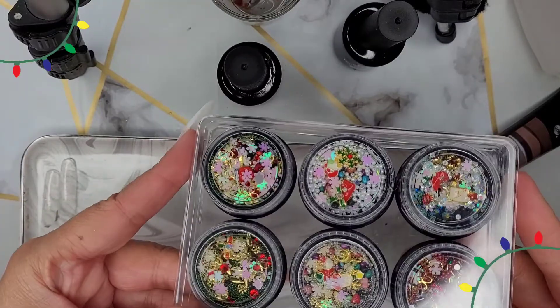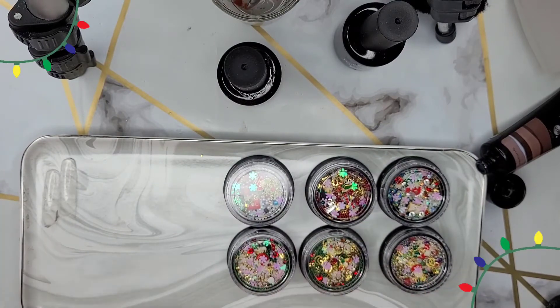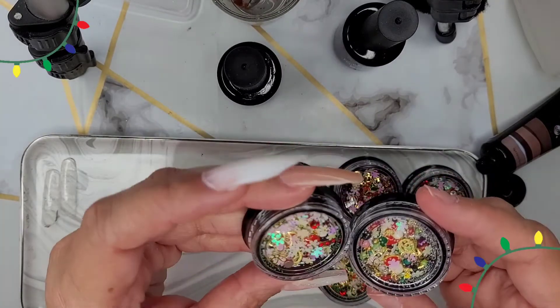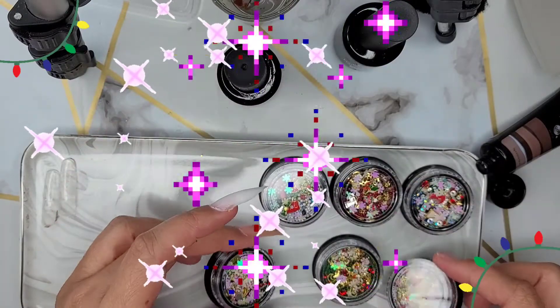I did get some decals and some charms for Christmas. I love them so much. I really wish I didn't get them so late — I got them mid-December. I wish I had gotten them sooner because I'm a little bit extra and you guys know I love glitter. So this was really fun for me to use.